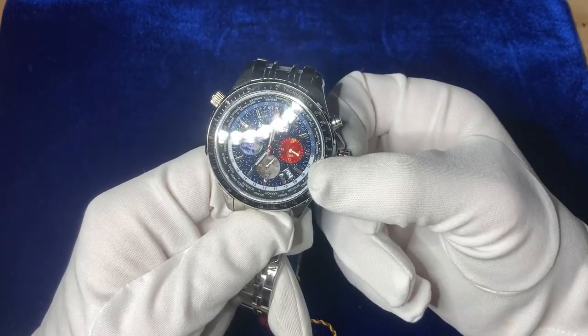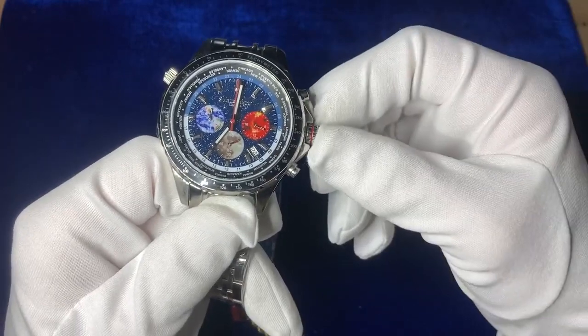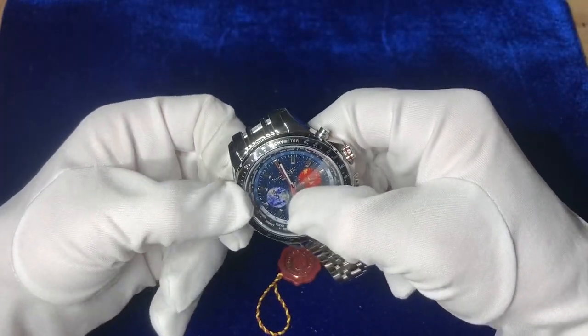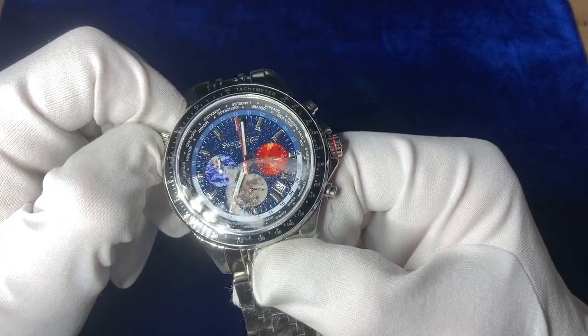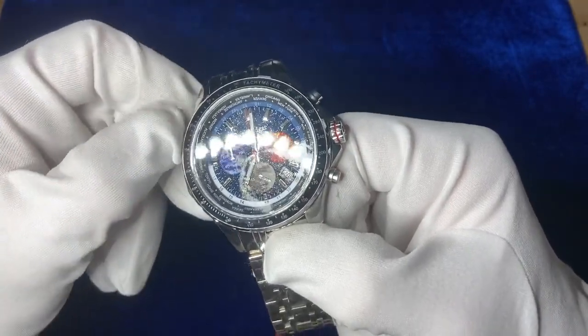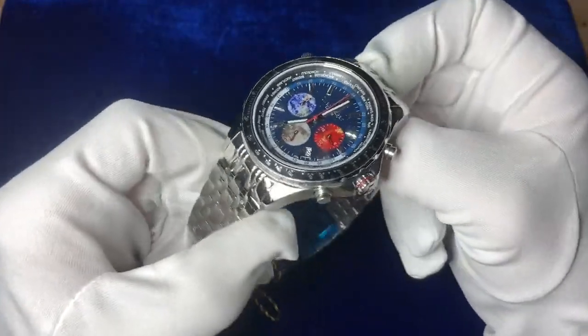Let's have a look at the first position and see how the date dial moves — nice silent date dial there. Let's adjust to the second crown position — there you go, you can see a full moving world timer. Very, very nice touch. So that's the face of the watch.